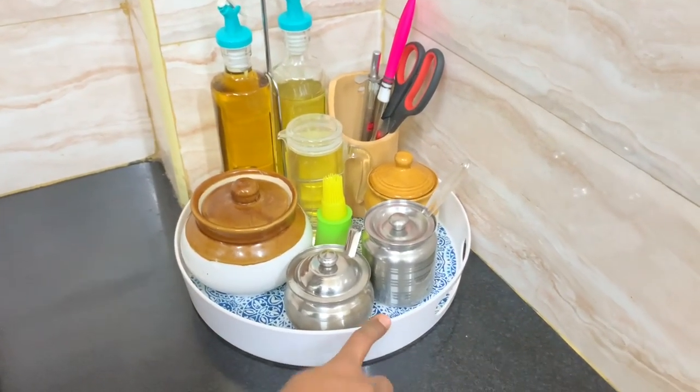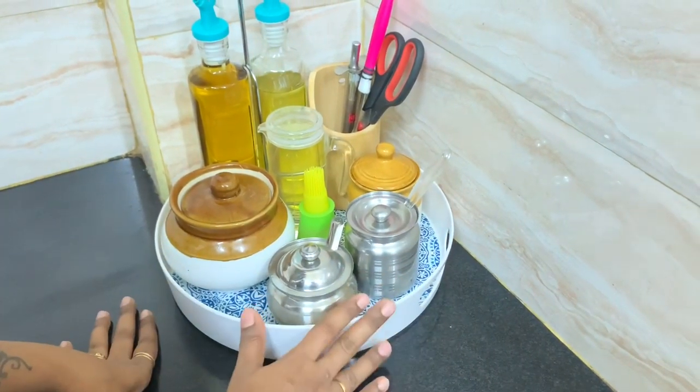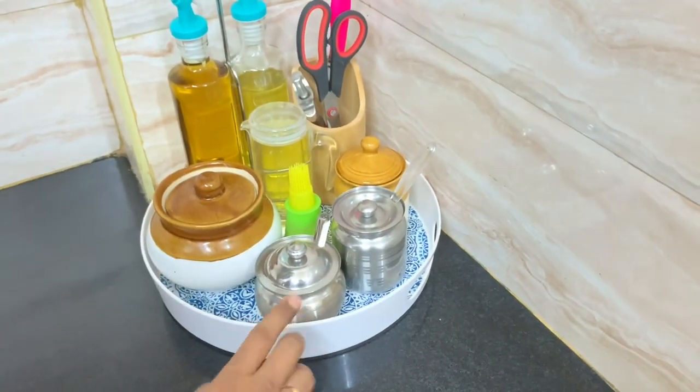You can use a melamine serving tray or organizer tray — link in description. You can store a lighter, knife, and scissors in it, all organized near the gas stove.